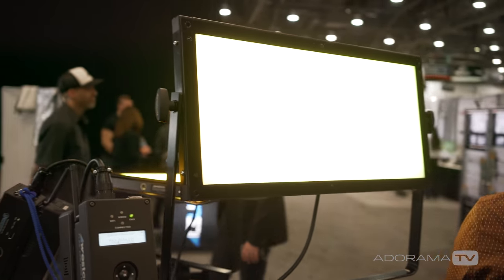A cool feature is source matching presets, where you can match any light source in a scene — warm white fluorescent, cool white fluorescent, sodium vapor, metal halide, and similar sources — and adjust the intensity of those accordingly.